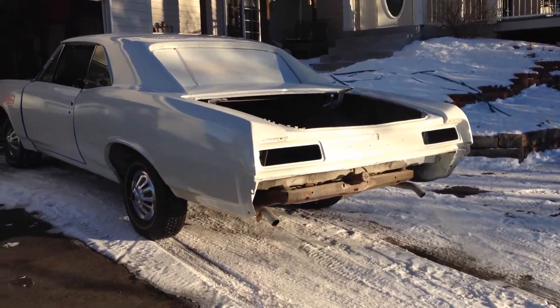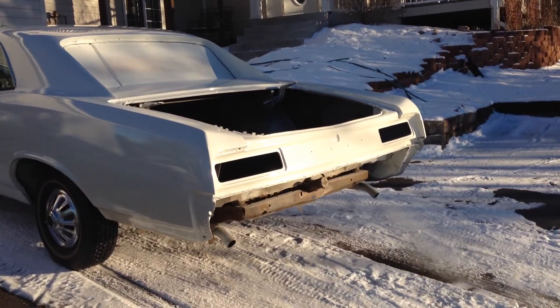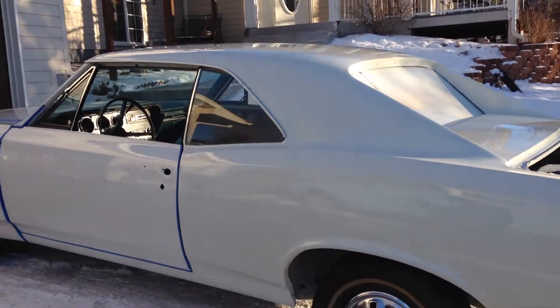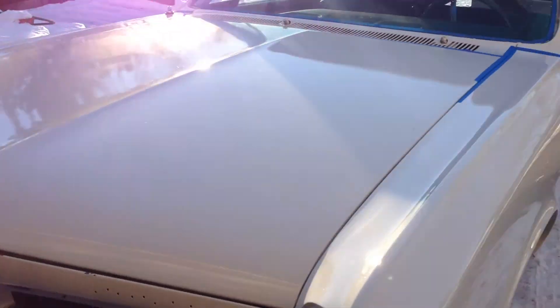We haven't been out of the garage for — I don't know how many years. So here it is, first trip outside. I just wanted to turn it around in the garage to make sure I could work on the engine from the front and have the exhaust go out the back.